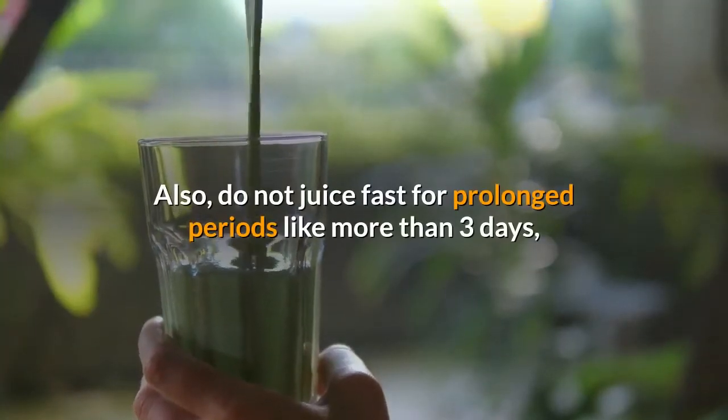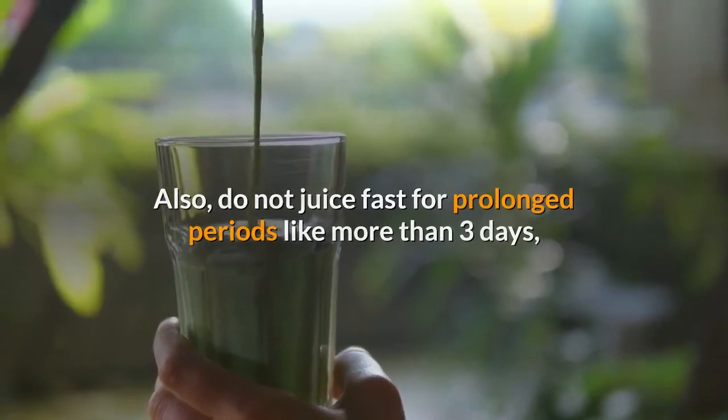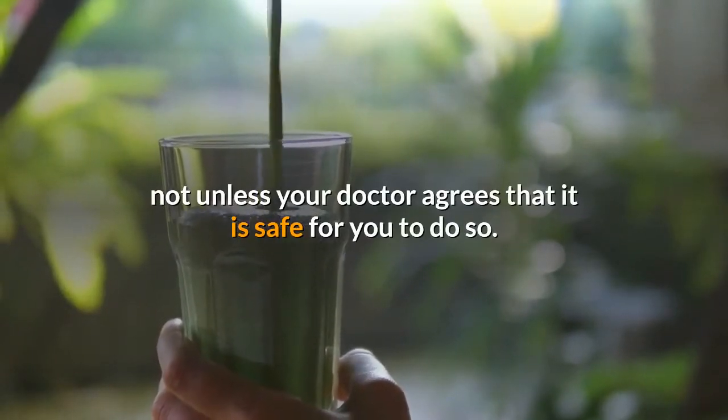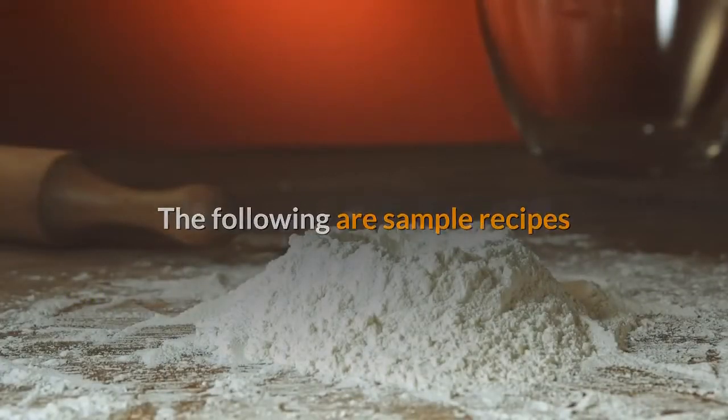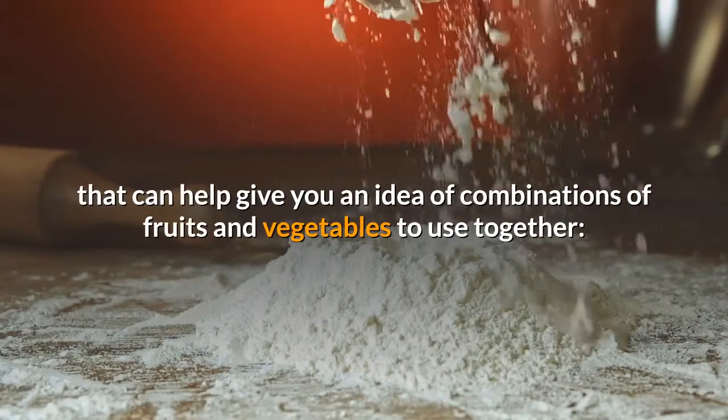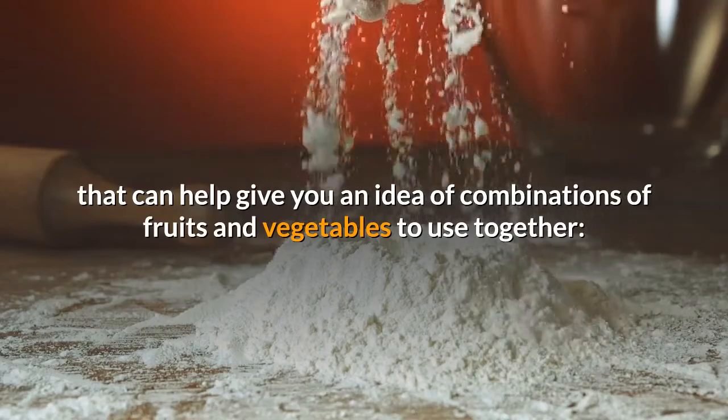Also, do not juice fast for prolonged periods like more than 3 days, not unless your doctor agrees that it is safe for you to do so. The following are sample recipes that can help give you an idea of combinations of fruits and vegetables to use together.